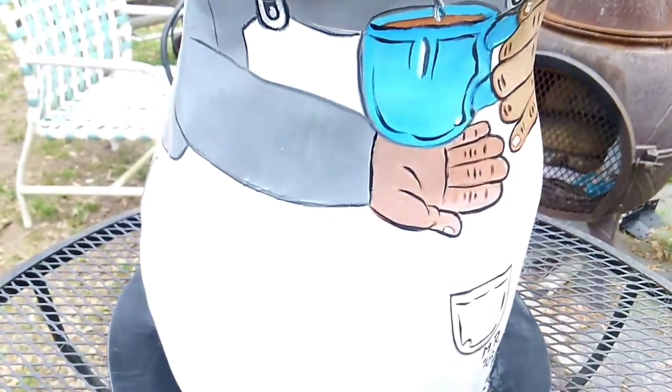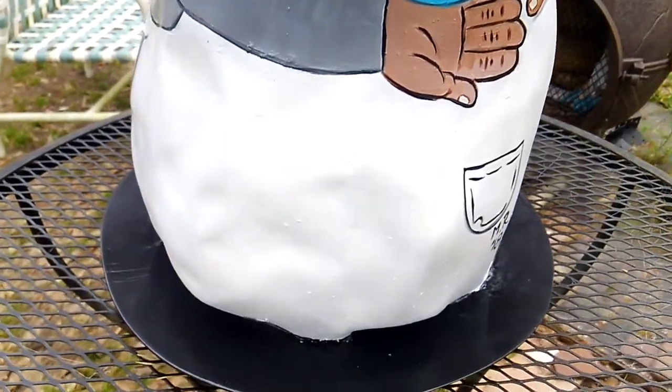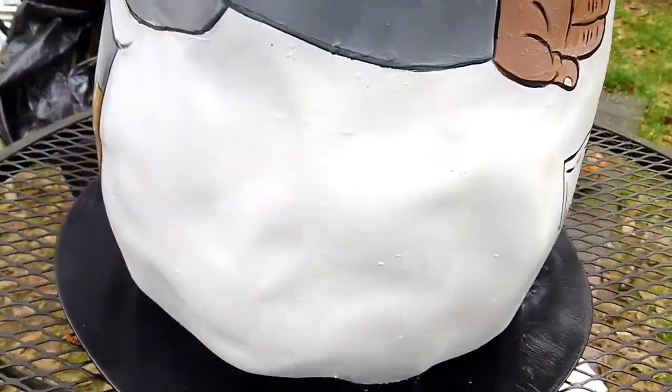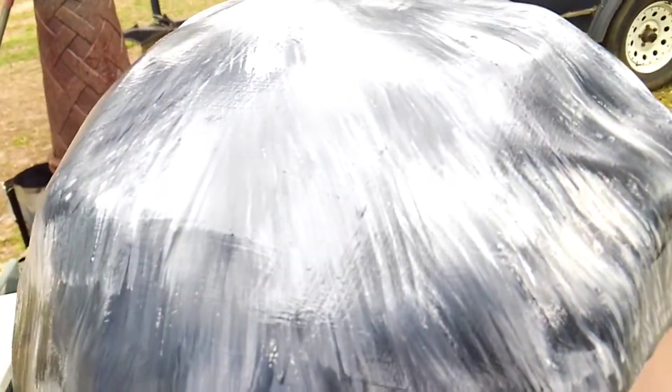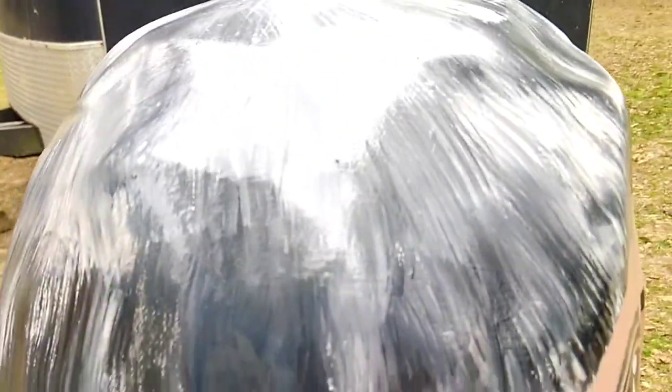Usually I use automotive paint to do my peanuts — that's the ones that go outside — but this one will be inside, and I wanted more texture, such as the hair. So I used acrylic paint and my paintbrushes.